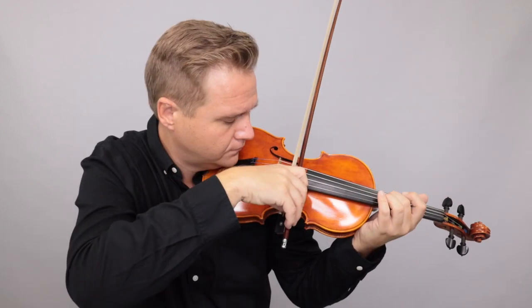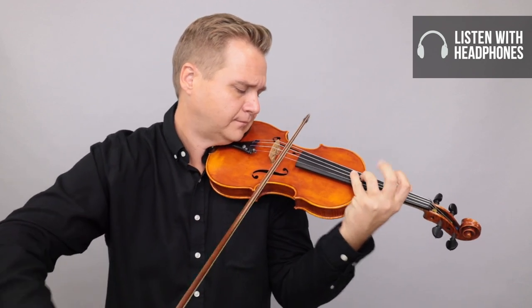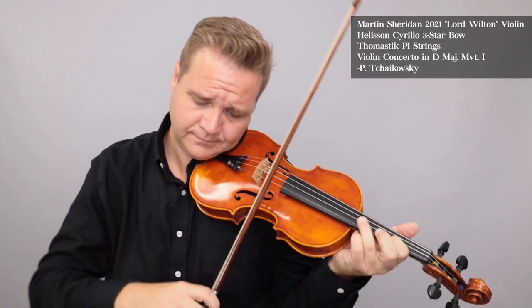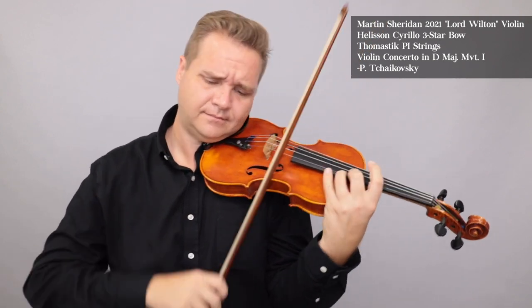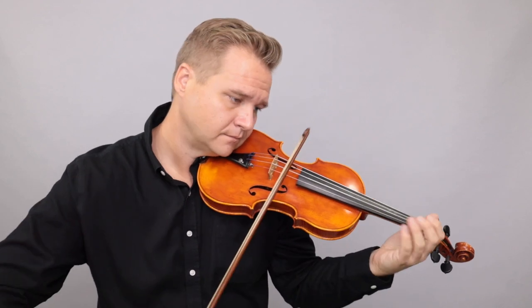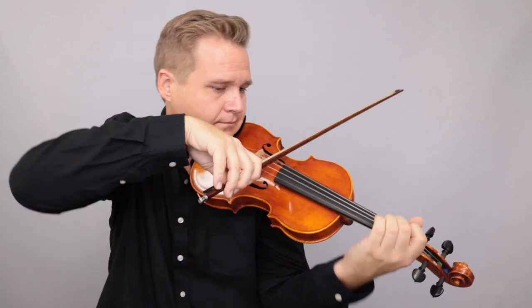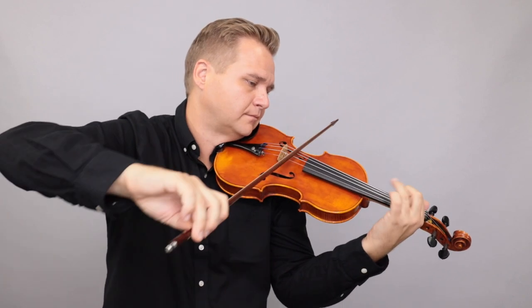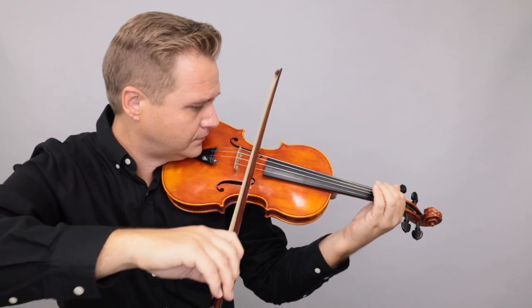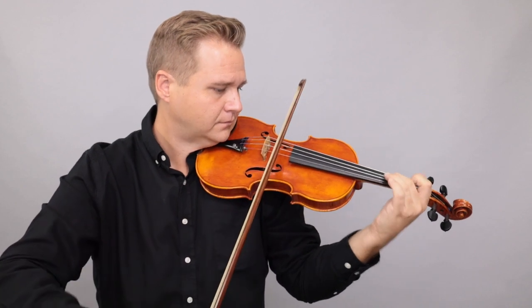And here's what it sounds like. [violin performance] I love it.